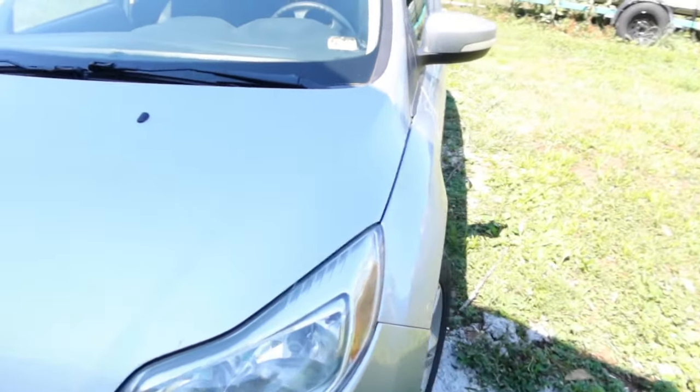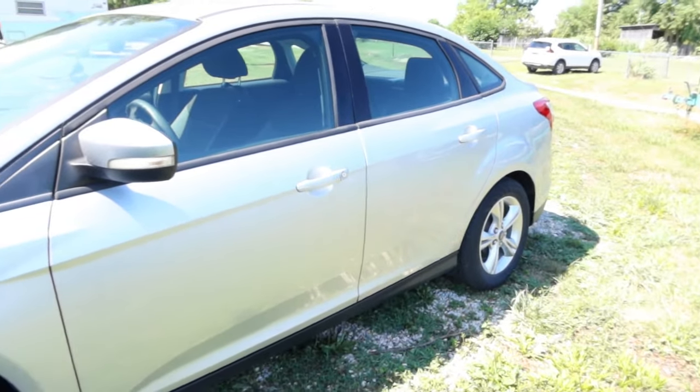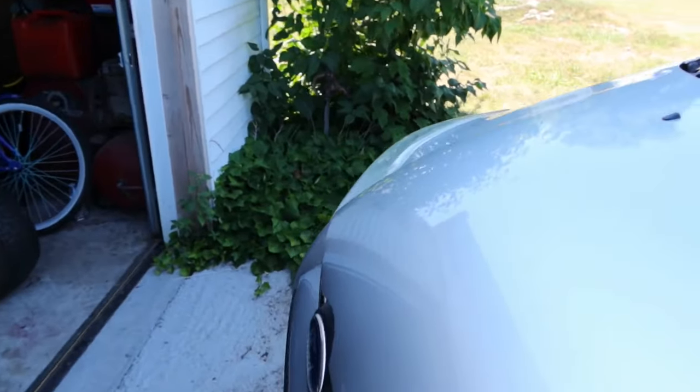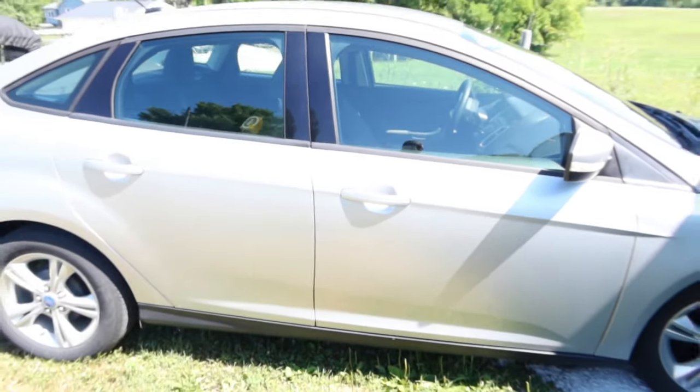You guys may have seen my 2013 Ford Focus in a previous video. I've had a few issues with it — problems with it overheating, some transmission troubles, and a few other things. The overheating problem is what we're going to talk about today. I bought this car used and it only has 32,000 miles on it. It's a nice vehicle, but it has been wrecked and repaired, so having a few issues with it is understandable.